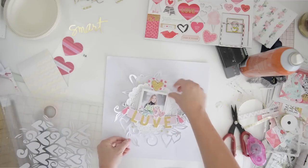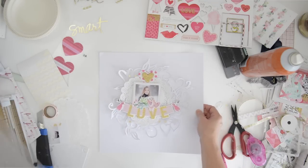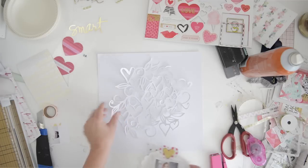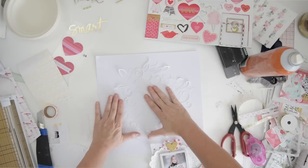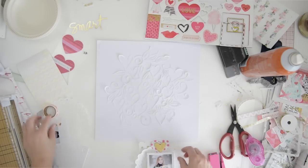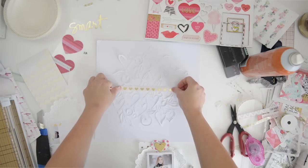Here you can see I'm going to layer the doily layers on the cut-out layers. This is one of my favorite pages - I just love this white on white on white and the texture and everything. It's a little sticky still from the adhesive spray and now I'm just going to finish it off.